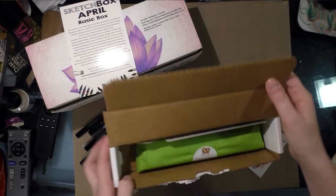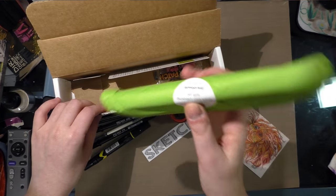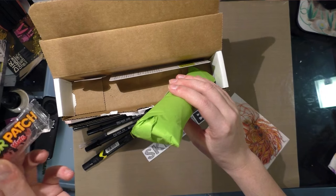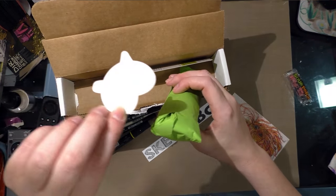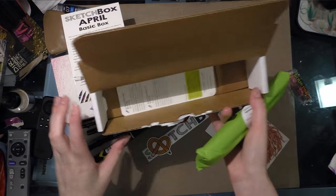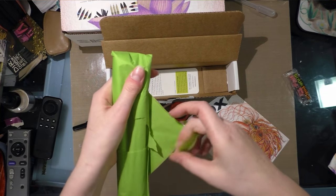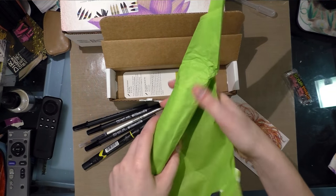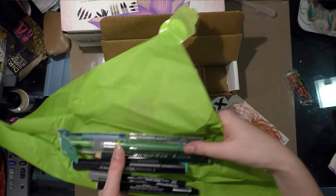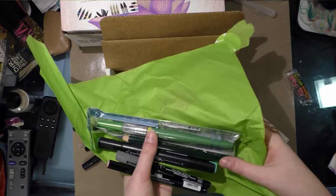Now let's take a look at the ArtSnacks. We have a wrapped package — when I shook it, it sounded very much like pencils, but I did not open it. There's also Sour Patch Kids candy, a sticker, and I'm not going to read the card just yet. This is the first time in a few months where all my ArtSnacks were sent to me in a single container. I like both boxes this month!